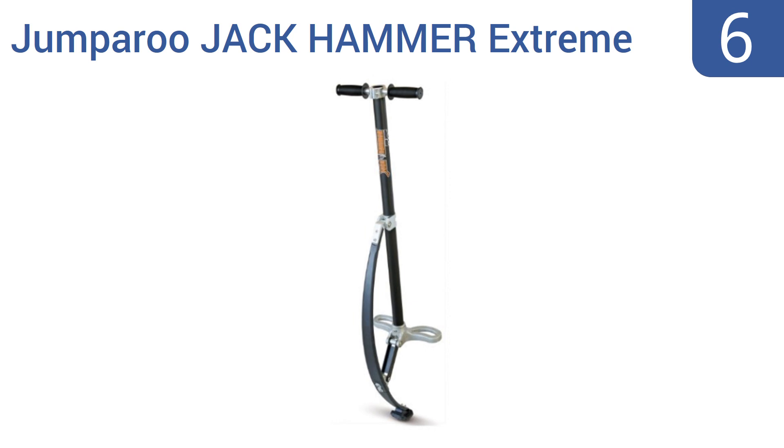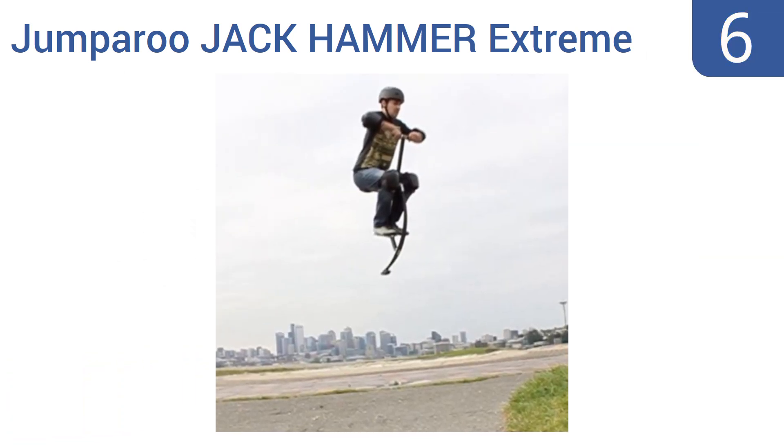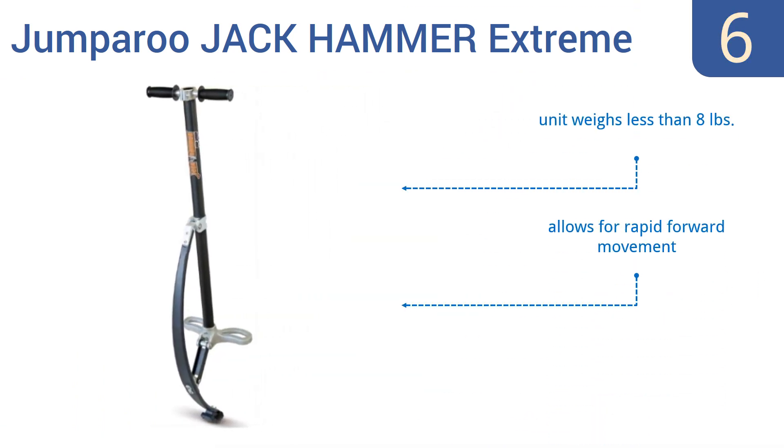At number 6. The unique bow-shaped design of this Jumperoo Jackhammer Extreme Pogo Jumper by AirKicks propels its user as high as 4 feet in the air, which might not sound like much until you experience it yourself. Its tension mechanism is made from durable composite fiber. It weighs less than 8 pounds and allows for rapid forward movement, but it's not really an improvement over the standard design.